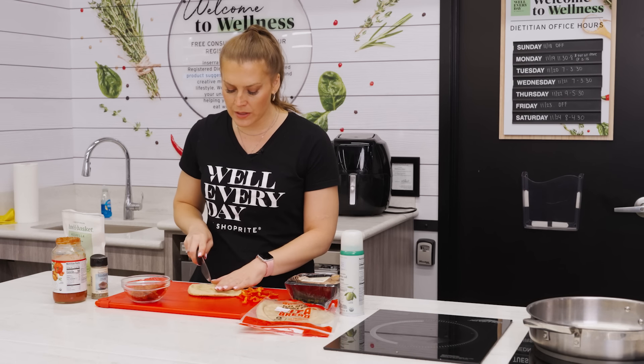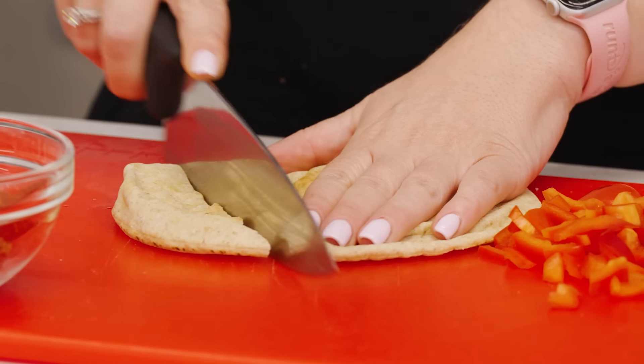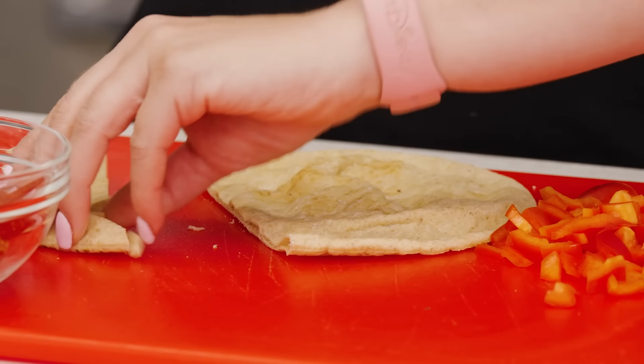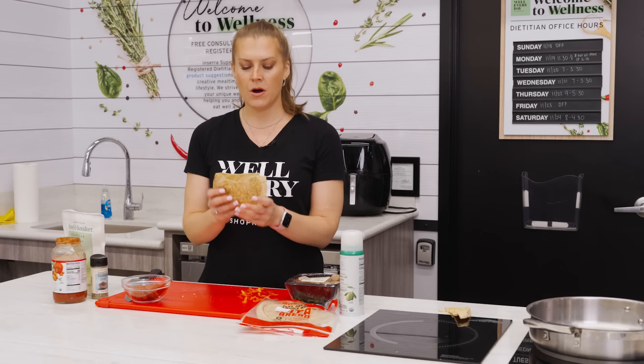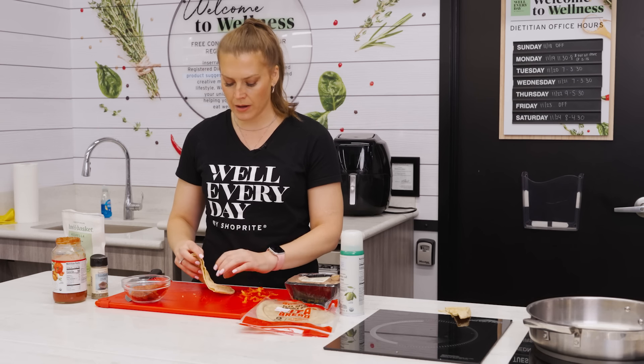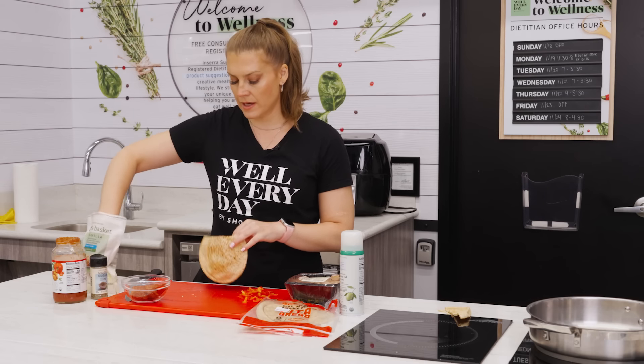All we're going to do is cut the top off of it, because I think it makes it a little bit easier to fill when you have a little bit more than halfway to work with to cover your pita. You can see we have our pita pocket ready to rock and it is super simple — this is absolutely something that the kids can make themselves.